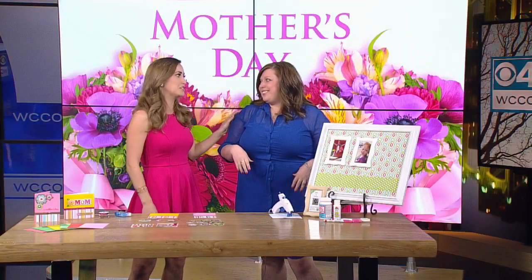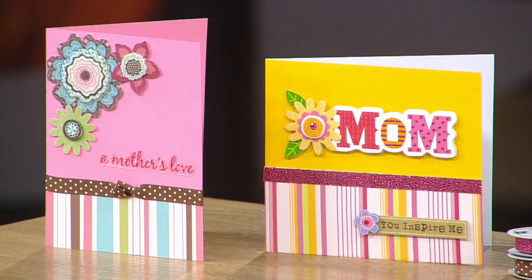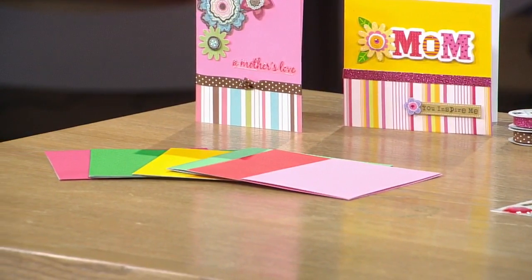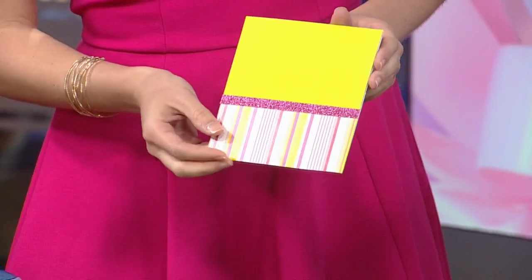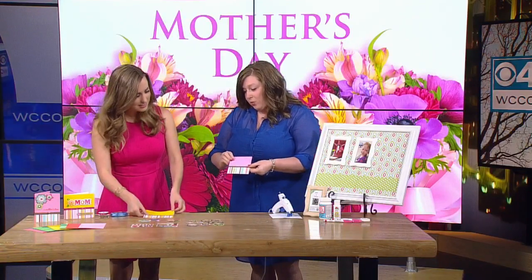A couple of things that can be really quick gifts or even add-ons to gifts are cards. Making your own could be a really fun way to make it unique, because sometimes you see the same card over and over at the Hallmark store — brothers and sisters might give you the same card. The great thing about this is it's kid-friendly too. We have them in different sizes and colors, and they come in packs. You just buy the pack, get multiple colors and sizes, and then embellish. We have some ribbon on both of these. You just cut paper down and stick it on with double-sided adhesive — no glue needed.